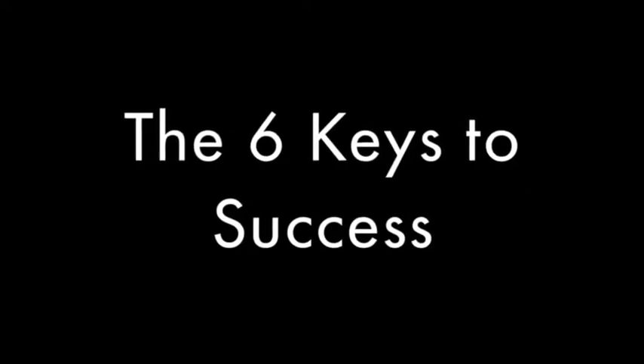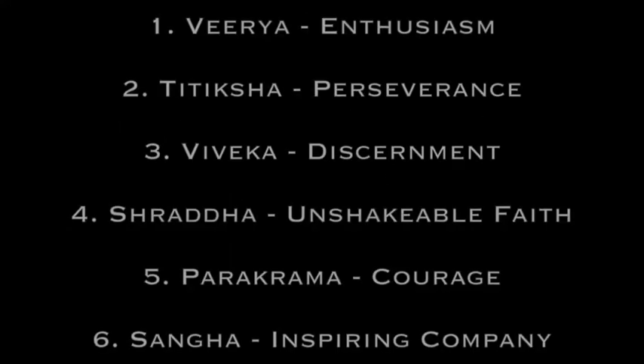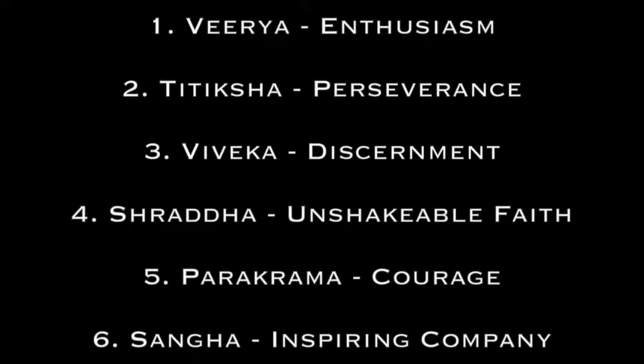To add to this, we will also be completing the double breathing process that you started all the way back in week 1 of the course. So now for the six keys to Living Yoga, in Sanskrit and English, away we go: Virya — Enthusiasm; Titiksha — Perseverance; Viveka — Discernment; Shradha — Unshakeable Faith; Parakrama — Courage; Sangha — Inspiring Company.